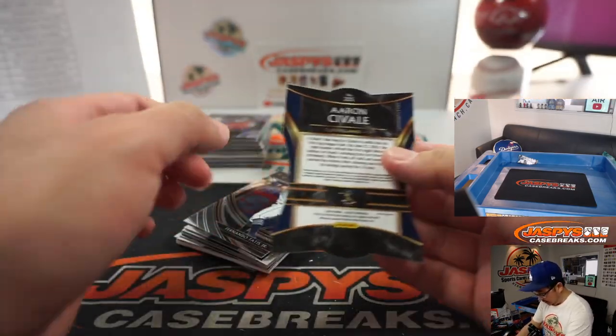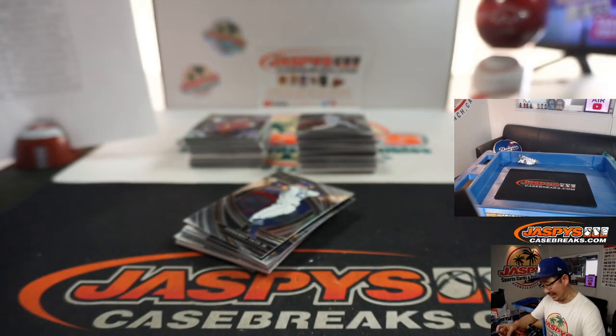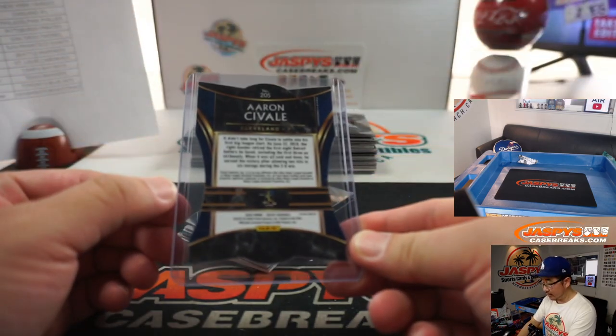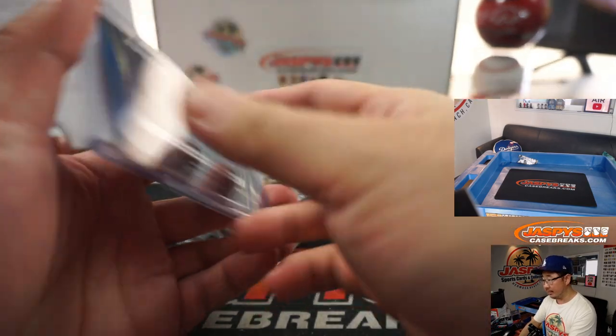Our first die cut — Aaron Nola, Diamond Level die cut. That'll be for Matt and the Indians. It's actually top-loaded because these are a little more fragile. The Dustin May goes to Jeffrey with the Dodgers. There he is, top-loaded properly.